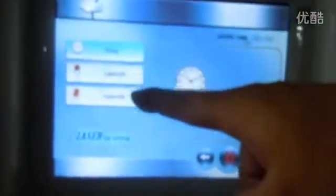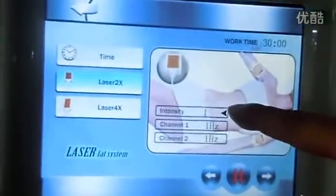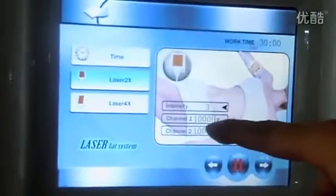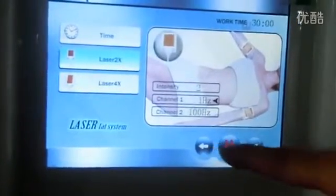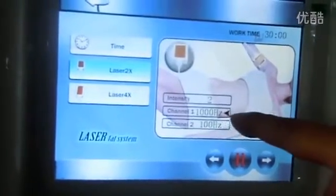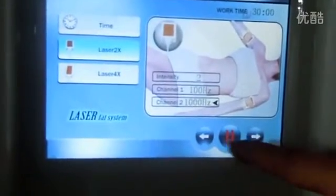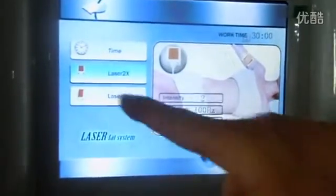On the screen, here is for the two small nipple laser patterns, and here is for the four big nipple laser patterns. Intensity is from one to three — you can adjust to two or three. Channel one and channel two you can also change. The frequency can be set from one hertz, one hundred hertz, or one thousand hertz. We choose one hundred hertz for the small nipple laser patterns.